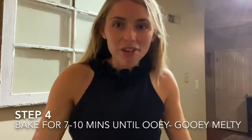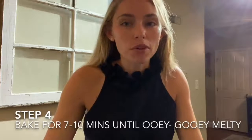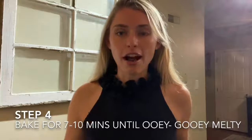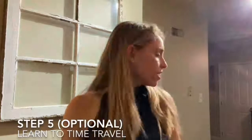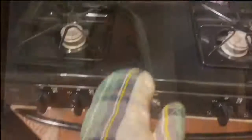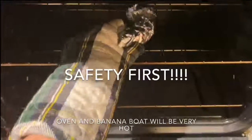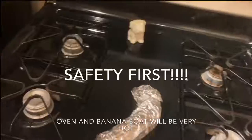My banana boat is all wrapped and ready to go in the oven, so I'm just going to throw it in there. Once your banana boat is stuffed, wrapped, and ready, put it in the oven. I usually start with about seven minutes — give it a little check at seven minutes. If it's ooey gooey melted enough, feel free to eat it. If not, I'll bake it for up to 10 minutes — it kind of depends on what you put in your banana boat. I'm going to time travel 10 minutes into the future and I'll be right back. I just time traveled — I skipped ahead 10 minutes — so I think our banana boats should be done. Let's have a look. Taking this out of the oven, make sure you have an oven mitt on; the oven is at 450, so it's super hot.